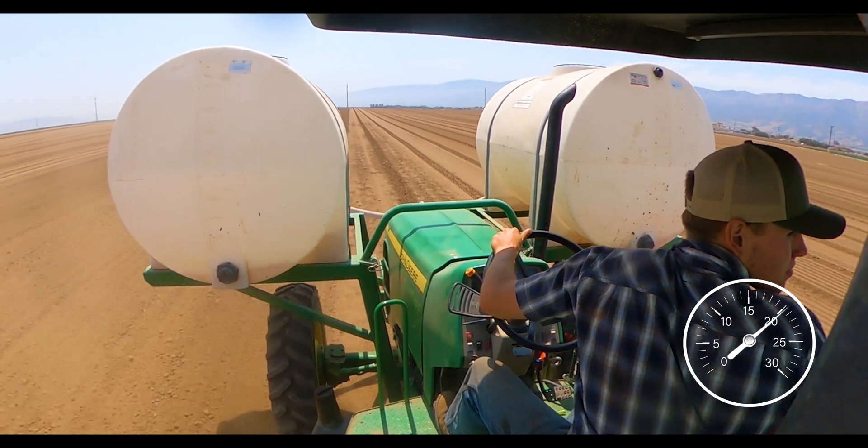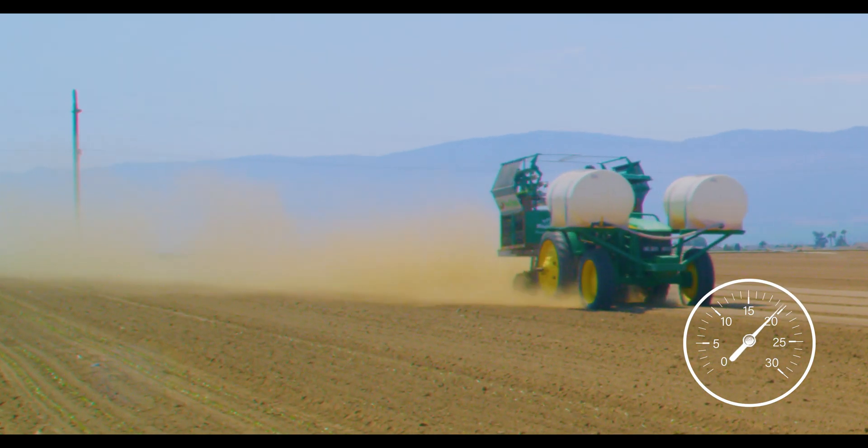We would never recommend going this fast with production acres, but this is just for fun to see how fast we can go.